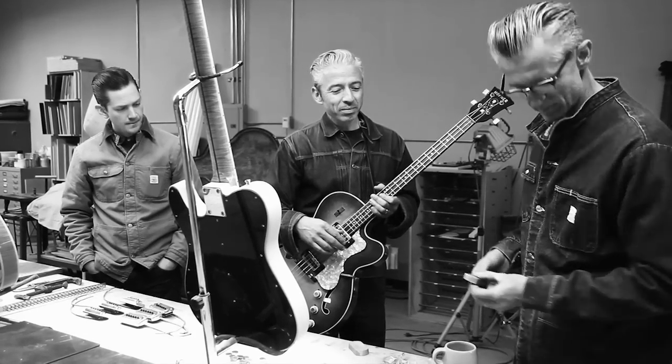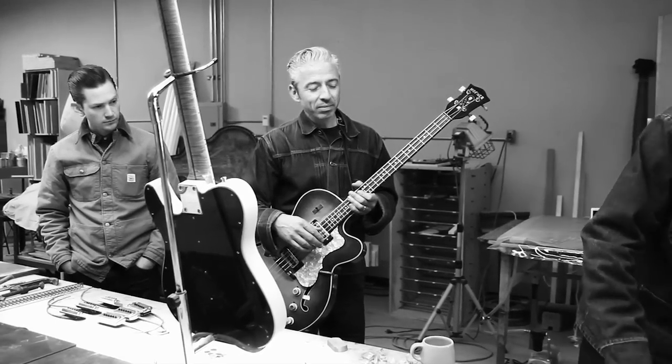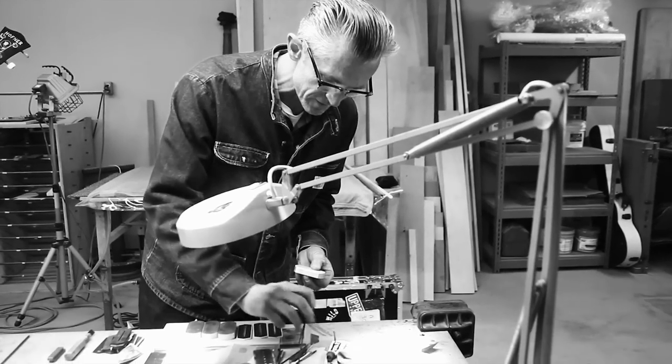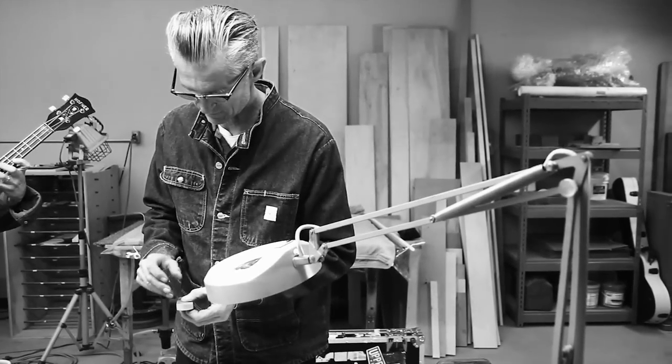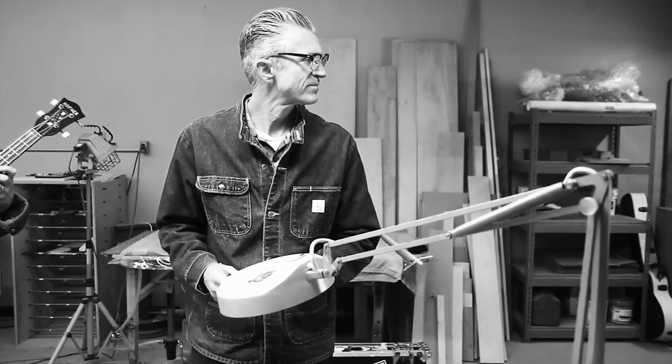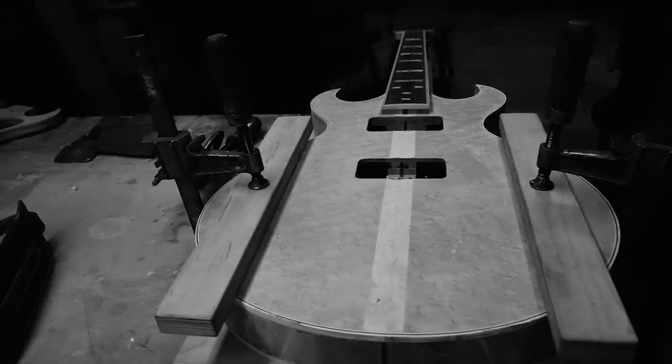The pull on this is just nuts, man. Like you get a screwdriver close to it and it just wants to — that would be a real heavy bass. A guitar. Well, even cut out, they're not super light. They're like eight, eight and a half pounds, or around eight pounds.